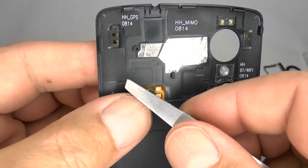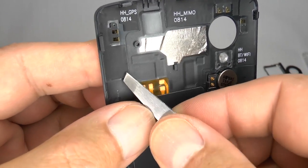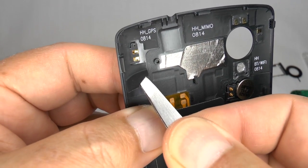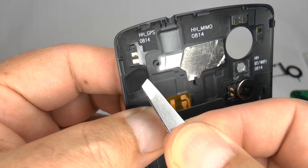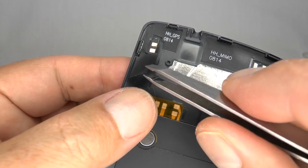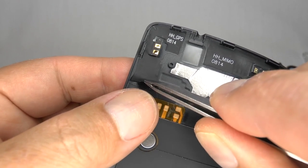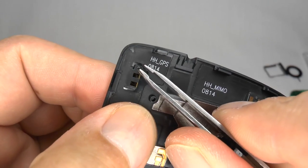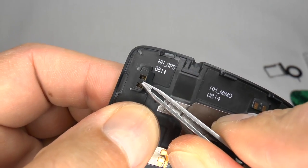Use repair tweezers to peel it away, being careful not to pull too hard or you'll tear the ribbon. Then place it into your new housing and make sure the small pin lines up with the hole.